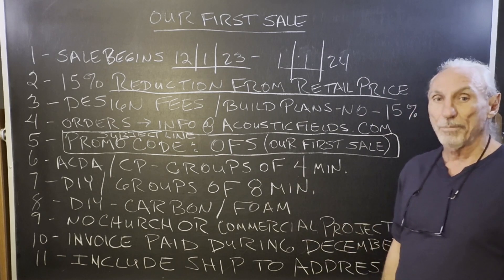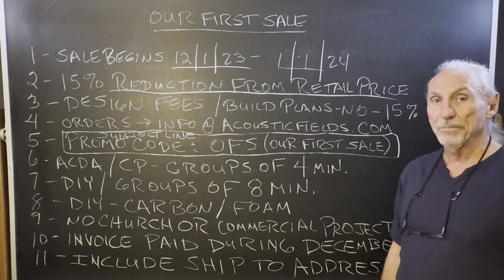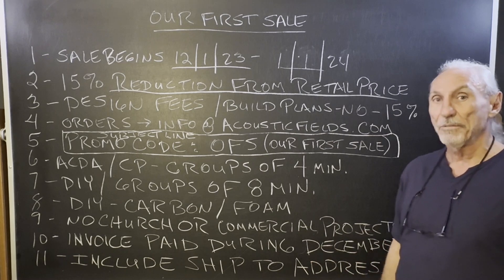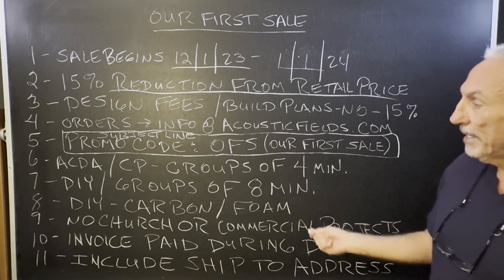Groups of four minimum on our products — just remember that. The minimum purchase on most of our units is about $5,000 plus shipping. But with the 15% discount, you can cover your shipping costs that way, which is usually about what it runs. That's some of the rationale behind it.